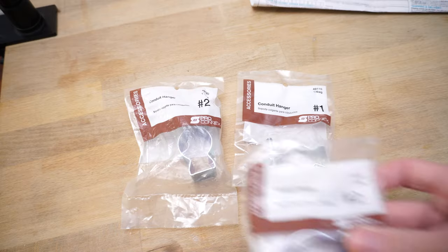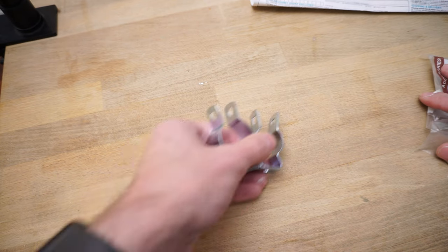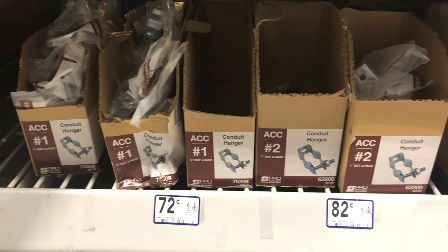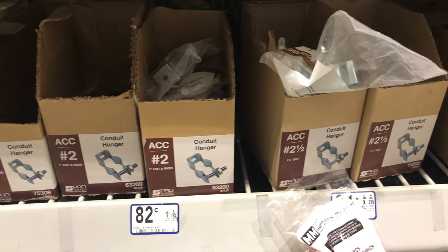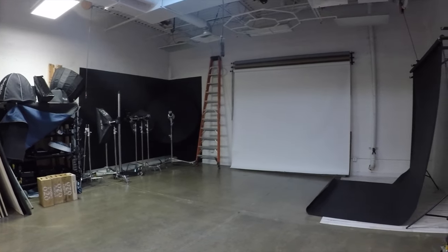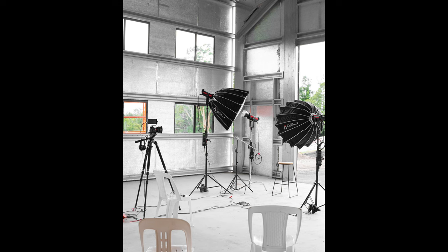My design uses conduit hangers, which come in varying sizes. I use mostly number twos and number ones, both of which are under a dollar at the time of this recording. If you wanted to go bare-bones minimum, you could screw these into a stud, bolt them to a shelf or cart, or anchor them into a concrete wall, and you'd only be out the price of the hangers and your hardware.